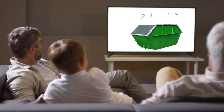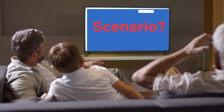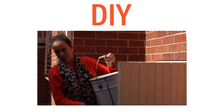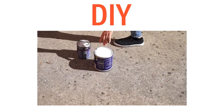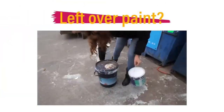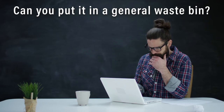If you are stuck at home this year and tempted to do some DIY such as painting a wall or two, when you finish the job you may be asking: what can you do with the leftover paint? Can you put it in a general waste bin? Let's take a look.